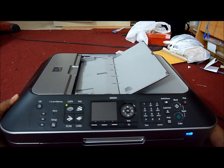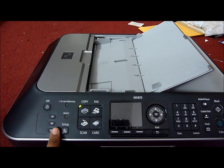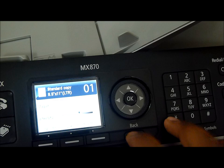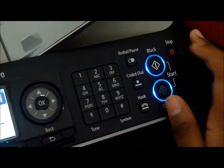Here's the power button, the speed dials, and an alarm right there. This is the setup. This is the in-use memory indicator. The copy fax button, then the scan card button, then the screen. We have a pinwheel to increase the number of copies, three option buttons, the back button, a keypad for fax, redial, pause, code to dial, hook, black, color — and these also both represent star — and the stop button.